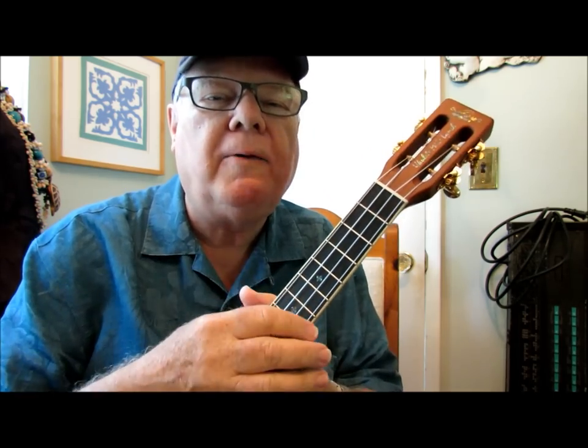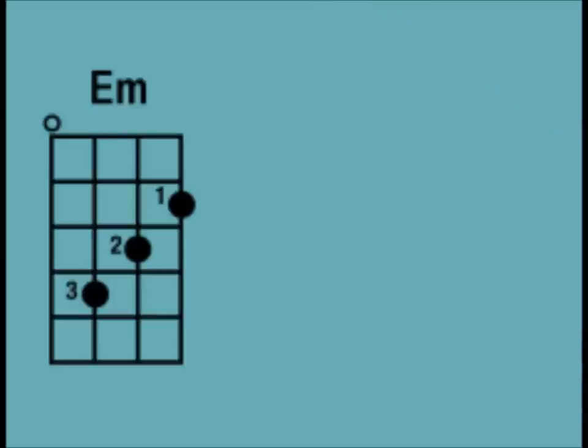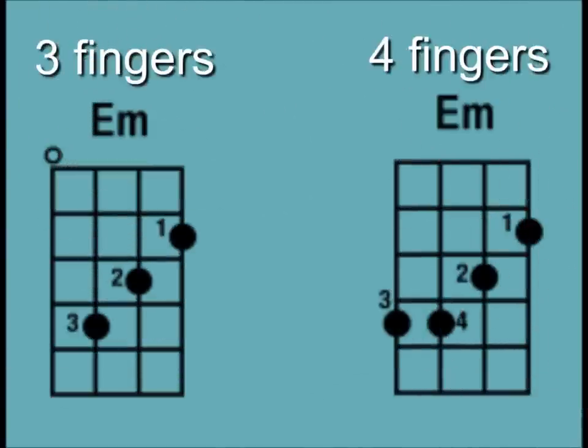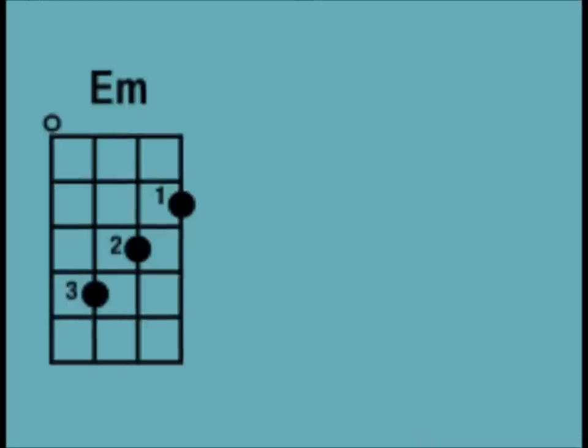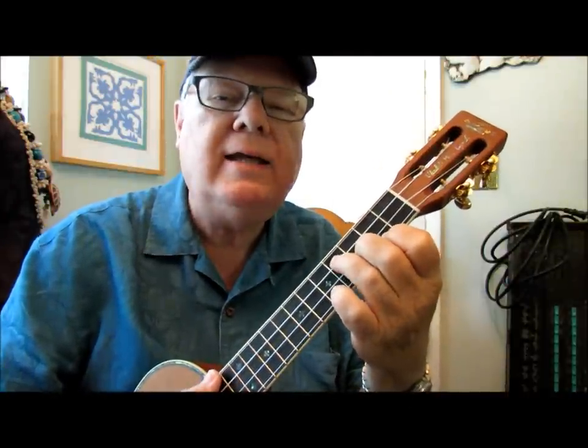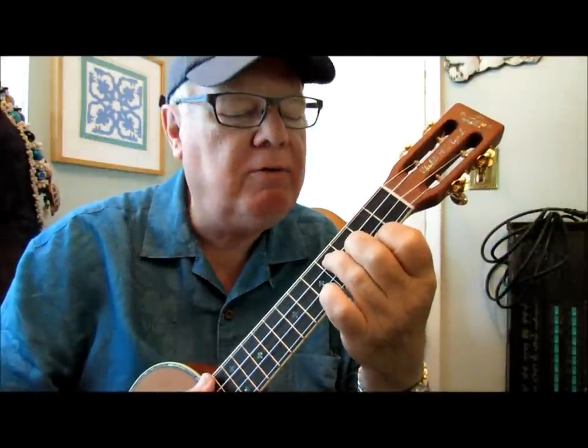Now there are two different fingerings for this chord that you'll see routinely in chord charts and whatnot. Let me have you take a look at them right now. For my playing, I tend to like to play the three-finger version.